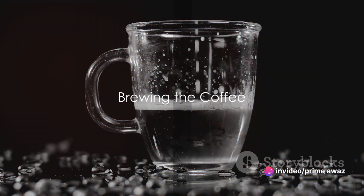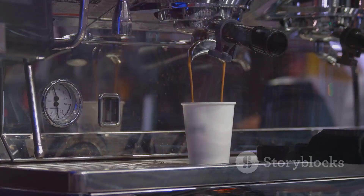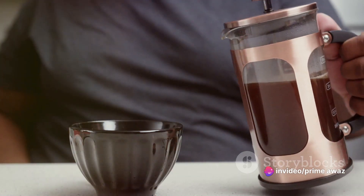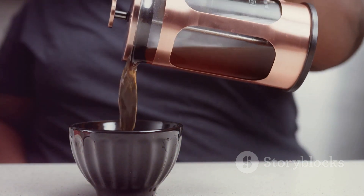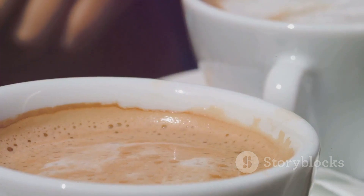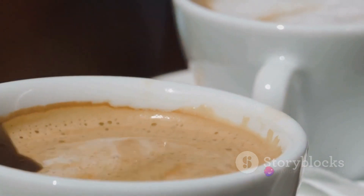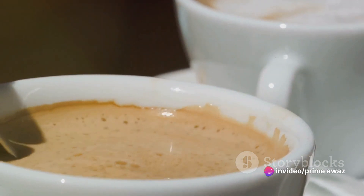First things first, brewing the coffee. This is where the magic truly begins. We start with our instant coffee — this little powerhouse of flavor needs just a bit of hot water to awaken its potential. So we mix it up, allowing the heat to dissolve those tiny granules into a rich, aromatic concentrate. Now with our coffee base ready, it's time to cool things down. We add cold water into the mix, which not only brings down the temperature but also balances out the strong coffee flavors. We need a touch of sweetness to round things off, so we sprinkle in some sugar, giving our brew that perfect balance of bitter and sweet.